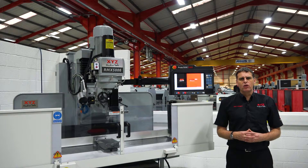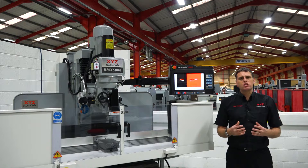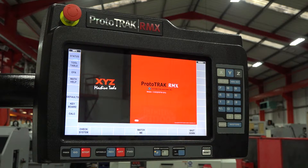One of the biggest changes for us is the fact that this new RMX control is touch screen. There are going to be massive benefits for those guys that use this control in speed of programming and efficiency of use. The new Prototrack RMX is absolutely bursting with new technology and lots of new features that machinists can really benefit from.